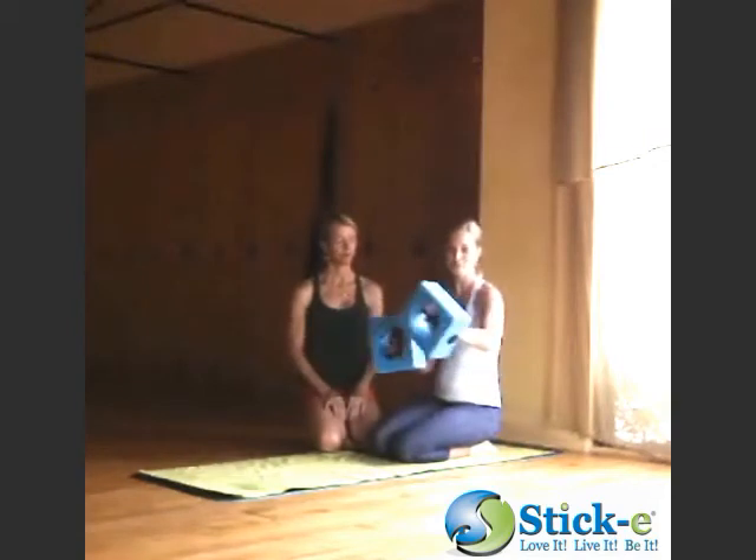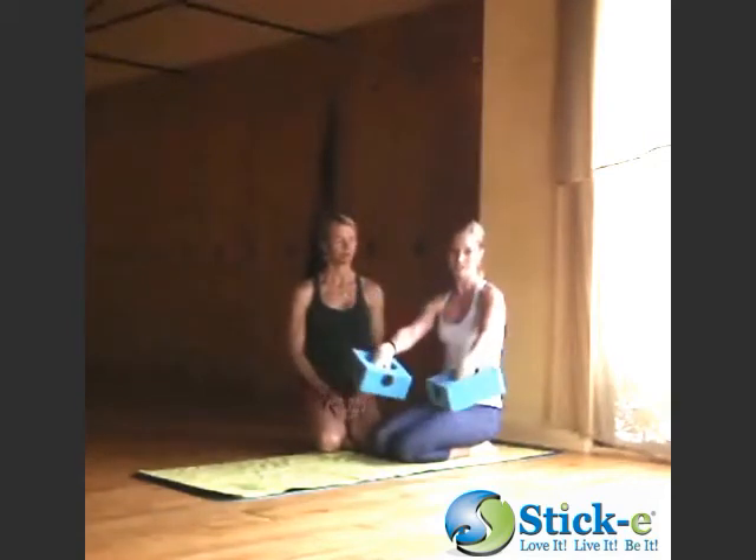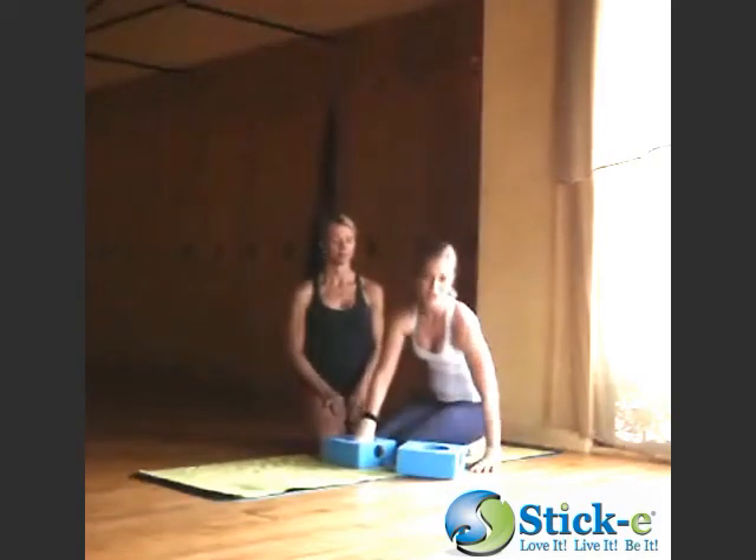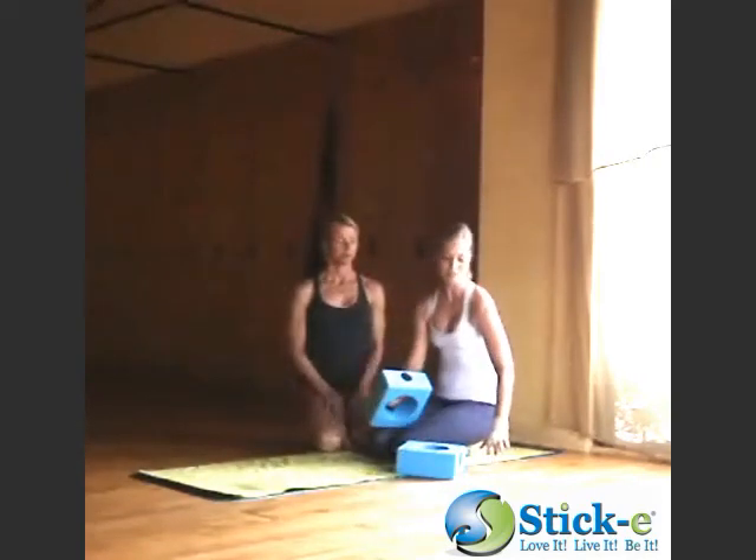This block is fantastic for doing back bends. What you can do is you can put your hand through the block into the supportive bar. If you have any trouble with your wrist or hands or fingers, you can really use this bar instead of putting it flat on the ground. Sometimes it can be a little bit painful or restrictive, but this really helps to open you up.